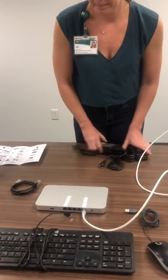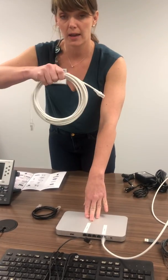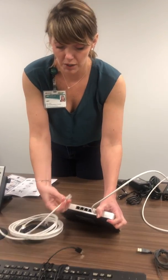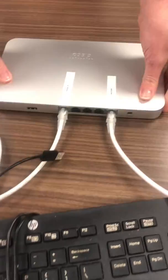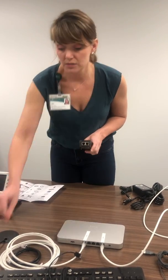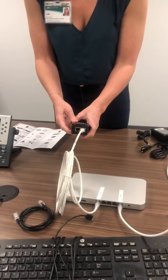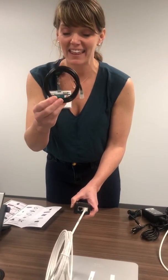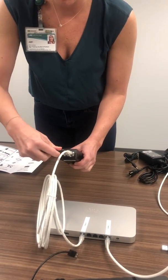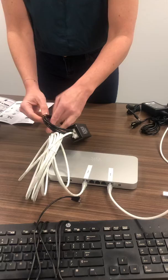Up next is the cord that's going to go to your phone. Get another white Ethernet cable and plug it into the first port on the Meraki labeled "Phone PC." Then you're going to need your injector. If you look at the end of the injector, it has a port that says "in" and a port that says "out." Take the white cord connected to your Meraki and plug it into the "in" end. Then take the little black cord from the Meraki box and plug it into the "out."